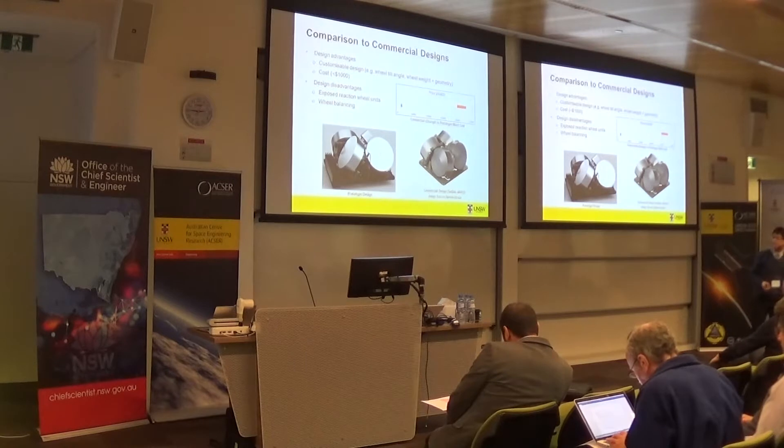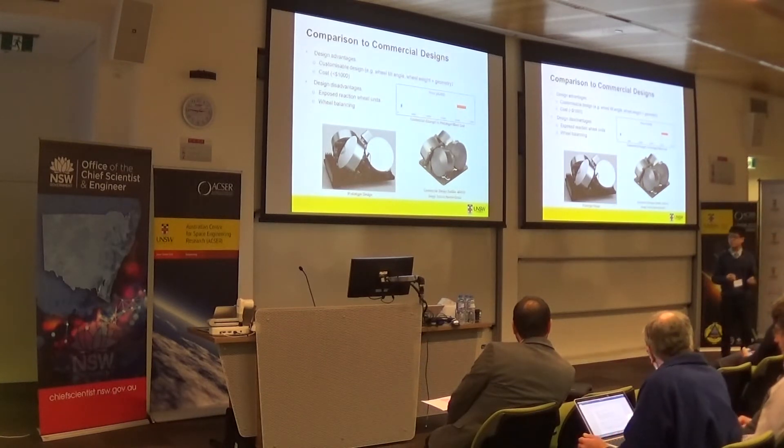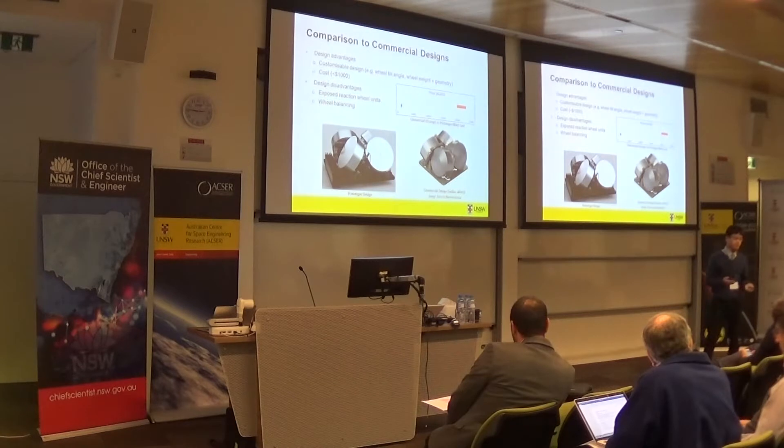The design does have a few disadvantages. Namely, the reaction wheel units are exposed — normally you would encapsulate or partially encapsulate them to provide high reliability and to protect the reaction wheels, and this was a design feature we considered unnecessary for this first prototype. The other disadvantage was that the precision to perfectly balance the wheels on the motor shaft axis was simply not available to us as undergraduate students, but this is a problem we foresee solving using high-precision manufacturing techniques.